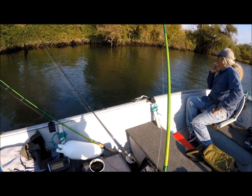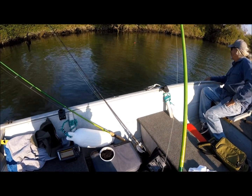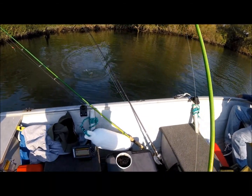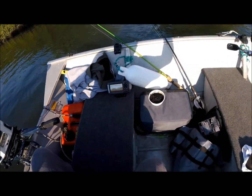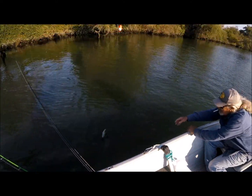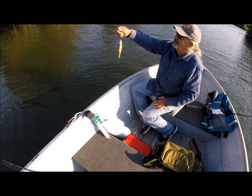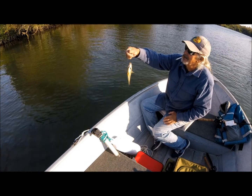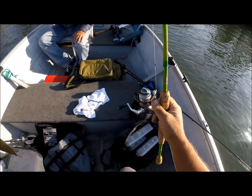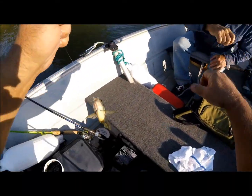We got our first Delta fish! It's gonna be a bluegill I think — I don't know, is it? I can't get untangled. It's a crappie! Hey, we got a crappie! No, it's a bluegill — look at the dot. Oh it is, but look — we caught a fish! We got a fish, we got rid of our skunk!